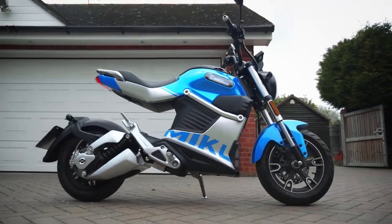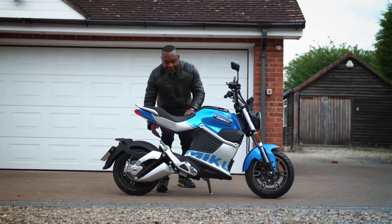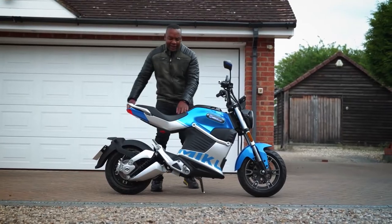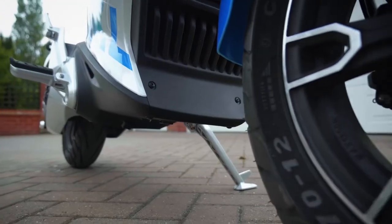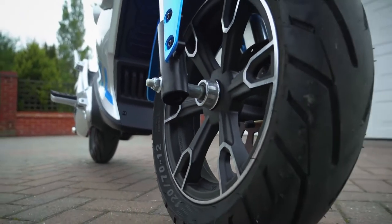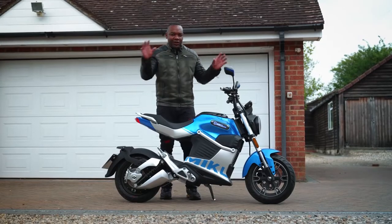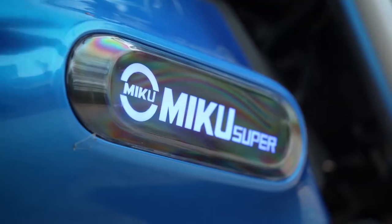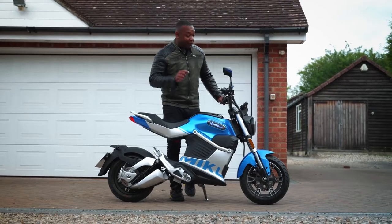Now let me show you around. It's a very funky looking bike, the Miku Super. I love the floating seat design — it's all hollowed out under here and that makes it look like almost nothing else on the market. It's got a slightly naked bike look, so there's not much in the way of fairing. There's no windscreen, but there are lots of really cool details scattered all around the bike — for example, this light-up badge on the side, which I've never seen on another bike before.